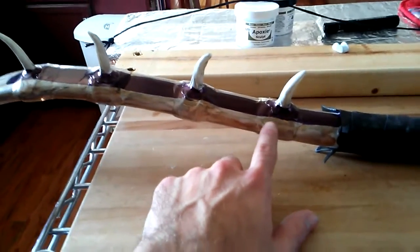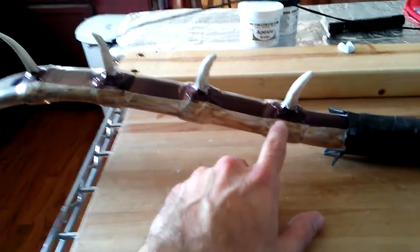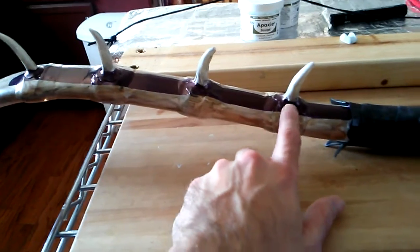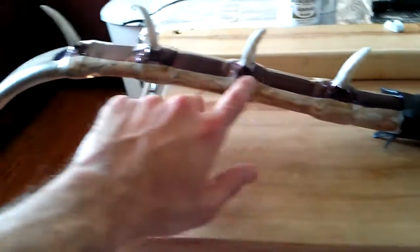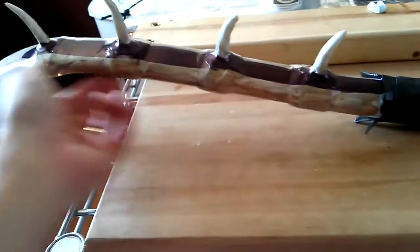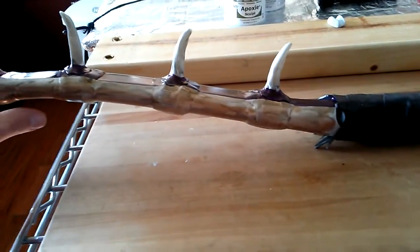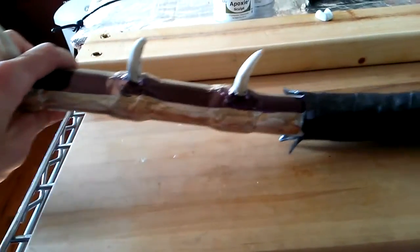The transitions here I'd like to get better in the future, but I still think they're fairly well hidden by this new stripe I've added, as well as the faux finish throughout. The bow looks pretty cool, and hopefully before this video you'll have seen the shooting video.